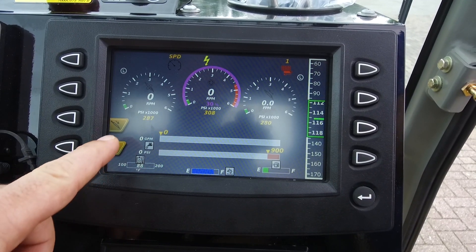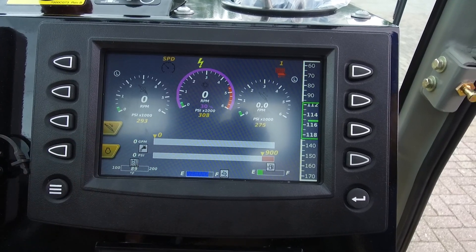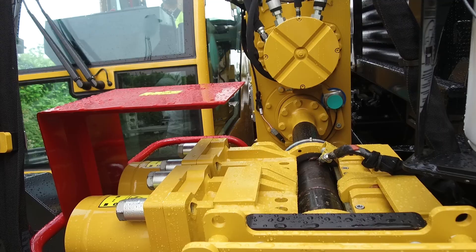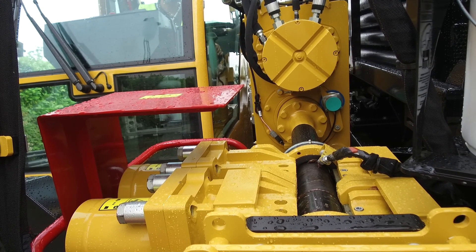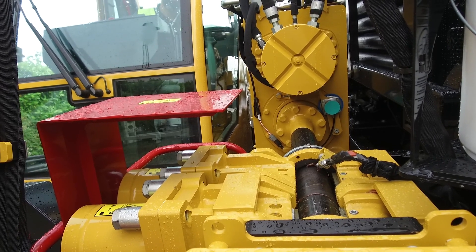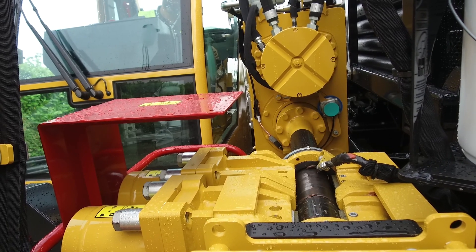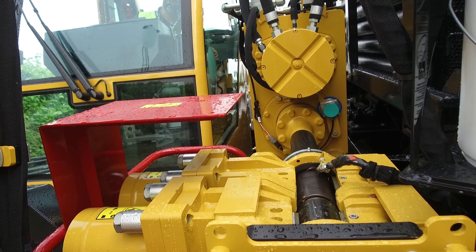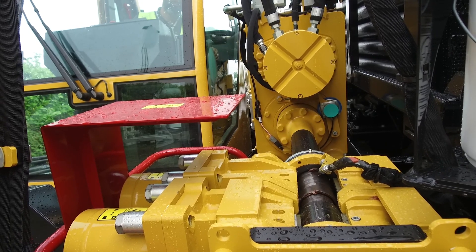To add drill rods to the drill string, make sure that the thrust/pullback selection is set in thrust mode. Close the front vice and disconnect the sub saver by rotating the sub saver counterclockwise. Keep rotating until the sub saver is fully unthreaded from the drill rod to avoid a force breakout. For any connection you make, you need to ensure that the gearbox is in the float zone. This is to avoid force breakouts or false pressure readings during makeup or breakout.